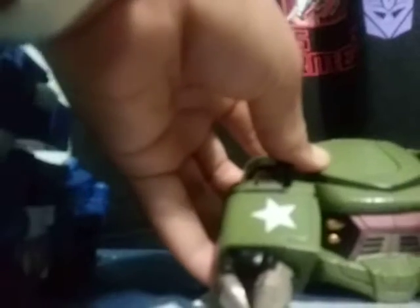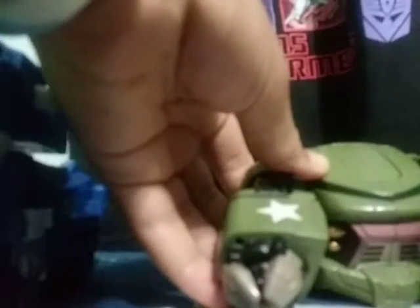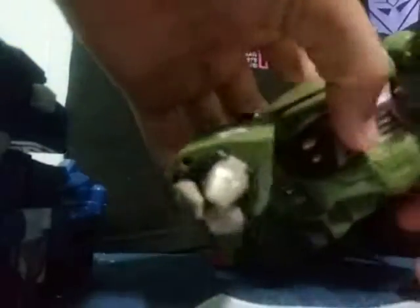The transformation is quite simple. Basically take this section back here and fold it down. Take this section, detach it, take this piece, fold it in, and slide it down. Take the arms — there's a mechanism to lock them into place — then rotate the arms like that. Then fold the wheels on both sides down.